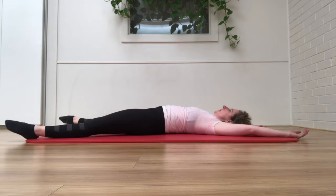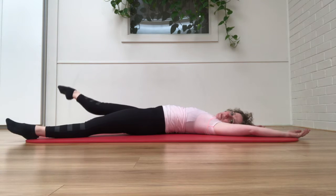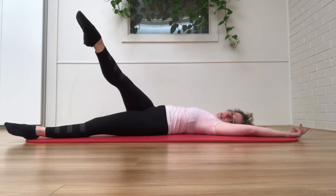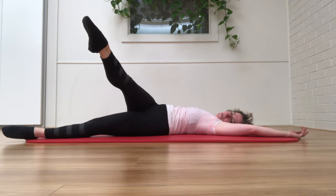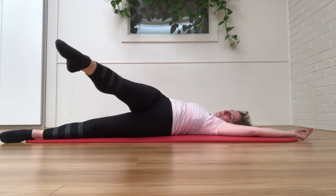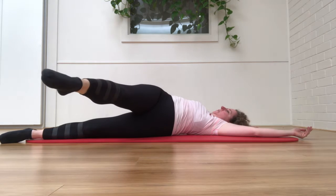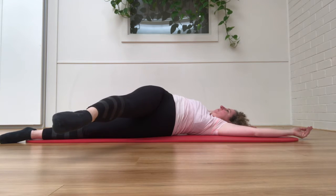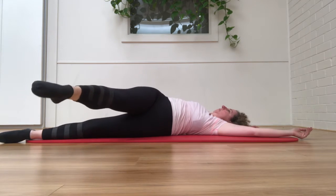Let's stay with that leg again. It's bringing it up, reaching across the body. It's as if someone's grabbed hold of your foot and they're going to reach the foot and the hip. And that reaches through. And then you come back.